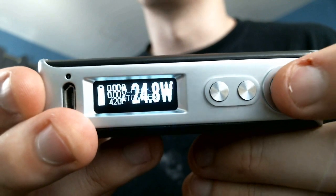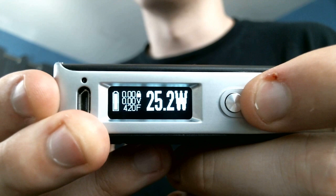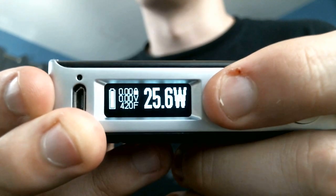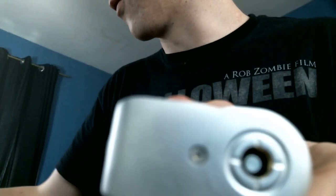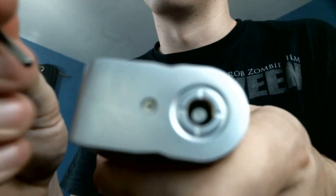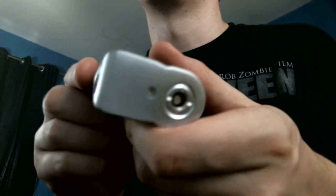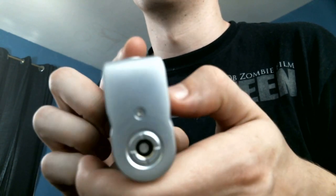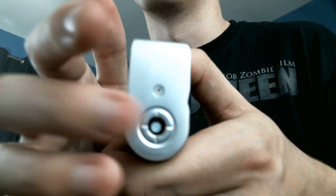The buttons feel great and they're very clicky and very responsive. You've got ramp up when you hold it longer, which is great. Here is your 510 — let me see if I can get a screwdriver. Definitely a spring in there. Solid enough 510, you've got your little air holes there as well, which is nice.